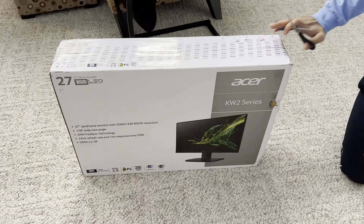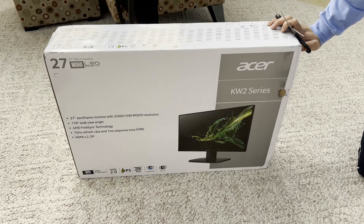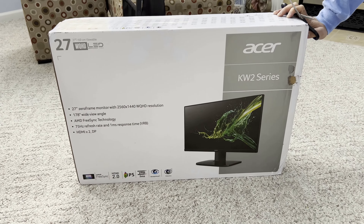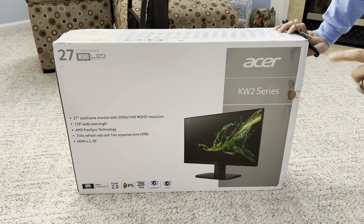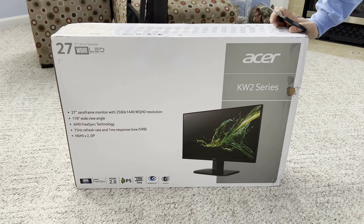Hello and welcome to another video. Today I have an Acer LED monitor, KW2 series. It's a 1440p, so what's called a QHD monitor. It has two HDMI ports, a DisplayPort, 75 Hz refresh rate, and comes with AMD FreeSync technology.